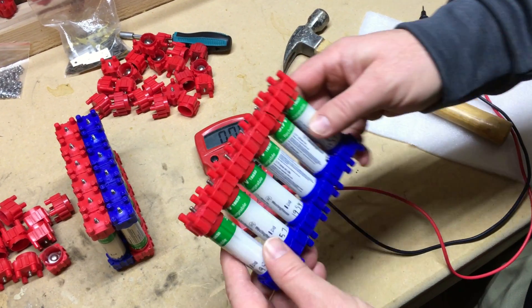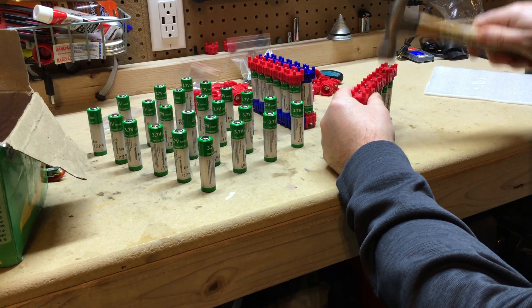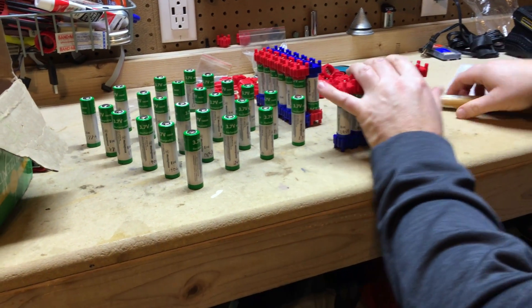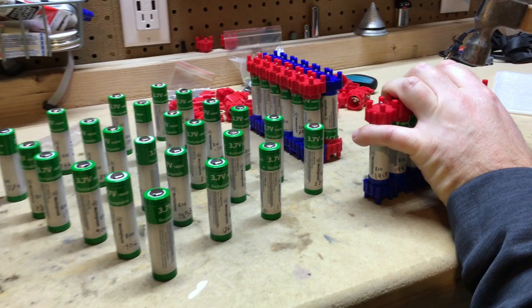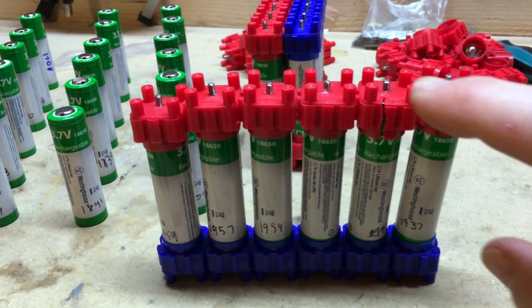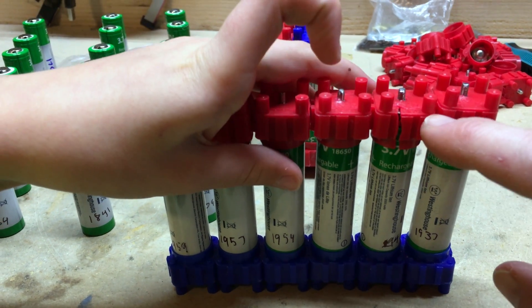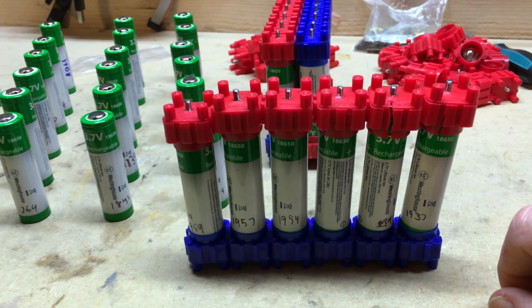I can tell you that the battery caps go together pretty well. I ended up using a finish hammer to tap the tops of each of the cells into place. This worked better than trying to assemble them all at once — when I did that, I actually cracked a couple of the tops. So using a small hammer and tapping them into place seemed to be the best approach.